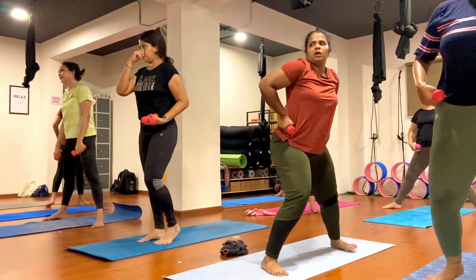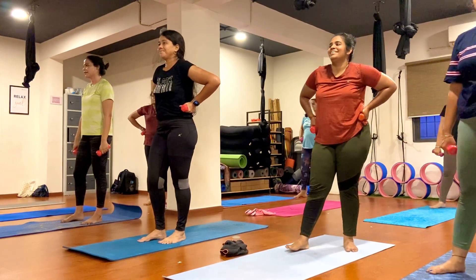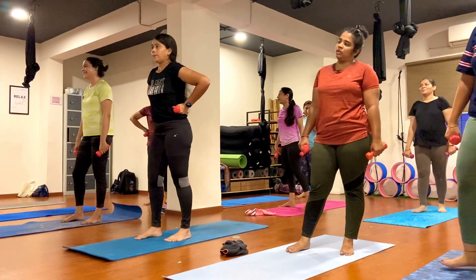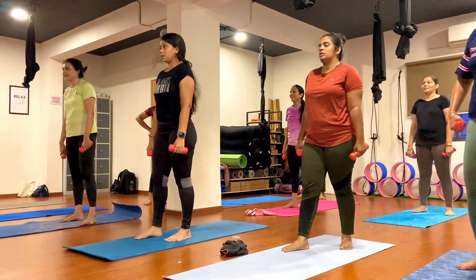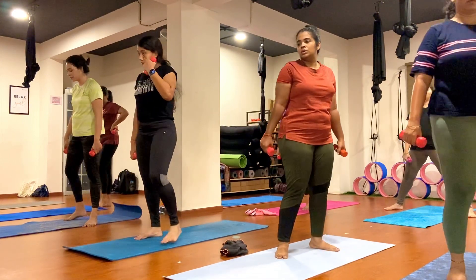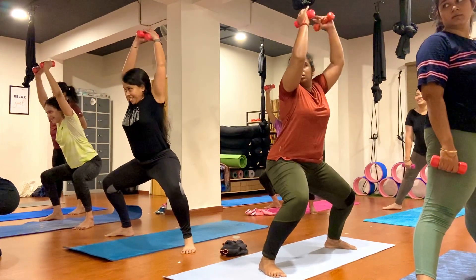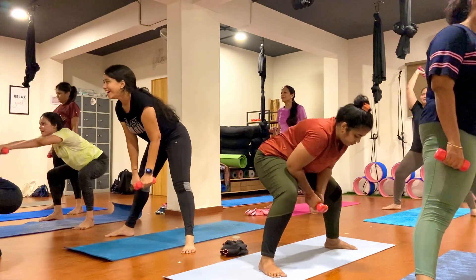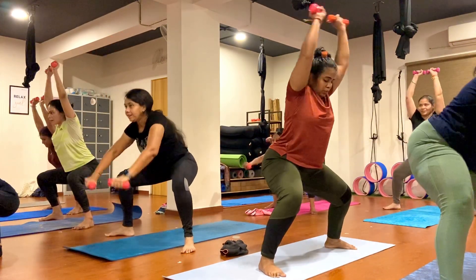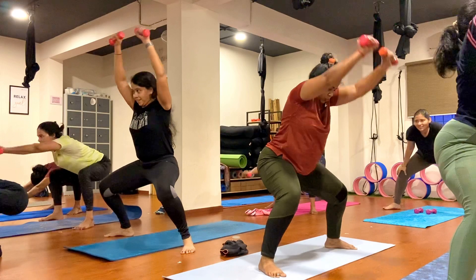The next step is the second variation. Legs start here. Hold dumbbell nicely in both hands. Open your legs, bend and go down first. Now stay in here, just go ahead. One, two, three, four, five, six, seven, eight, nine, ten.